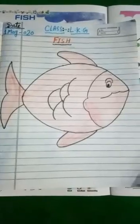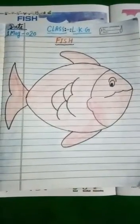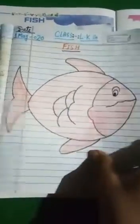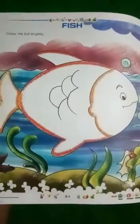If you don't have a plain paper, you can use a paper and you will make a fish and you will color it. Thank you.